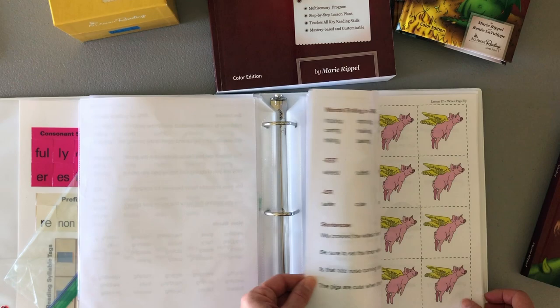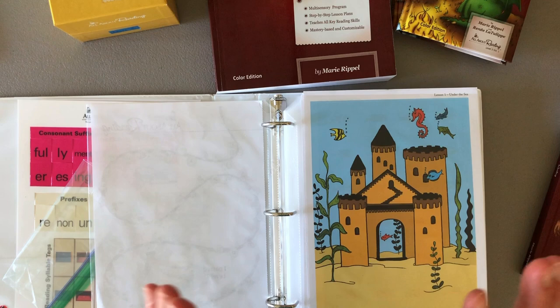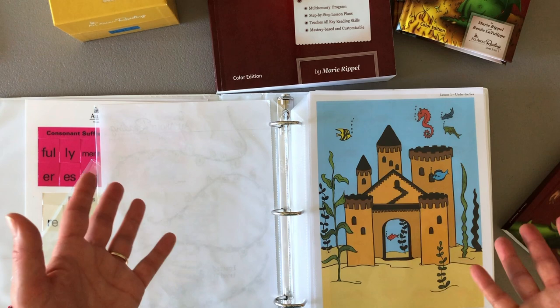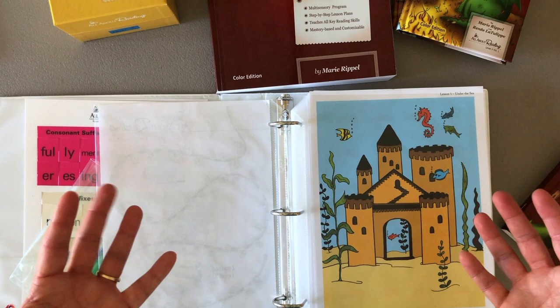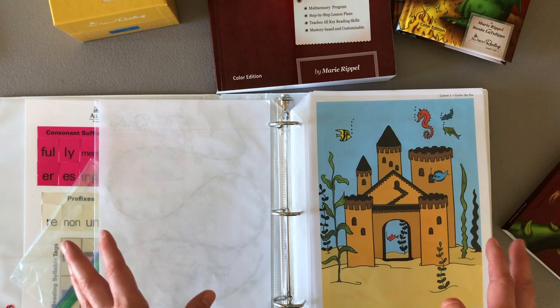I hope this was helpful. If you are using All About Reading and know you're going to use it with multiple kids, this is a great way to store the activity books and all the different components safely so they can be used time and time again. If you have any questions, leave them in the comments below. And if you have a creative way that you've been storing your All About Reading curriculum, I'd love to hear it — it's always great to hear from other homeschool moms.